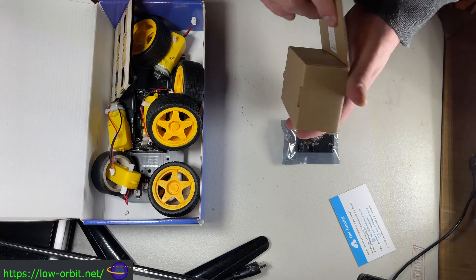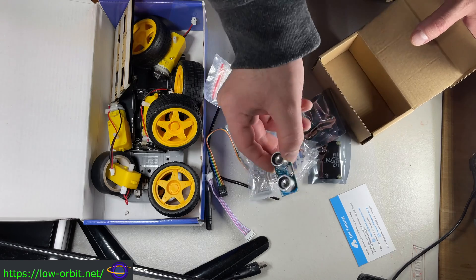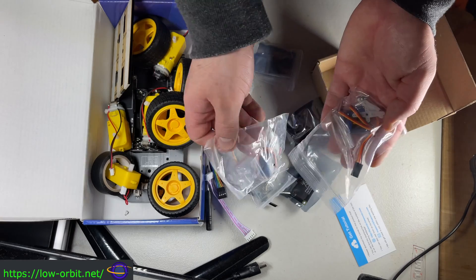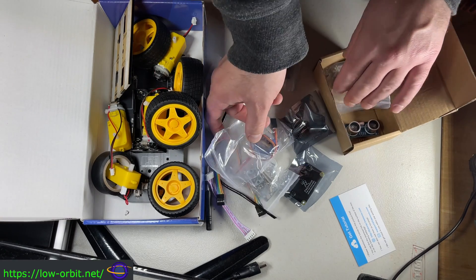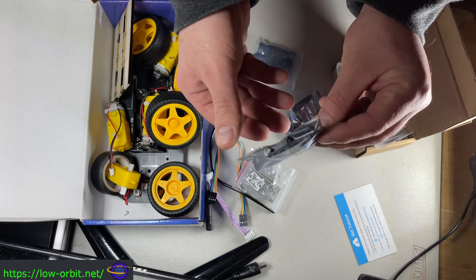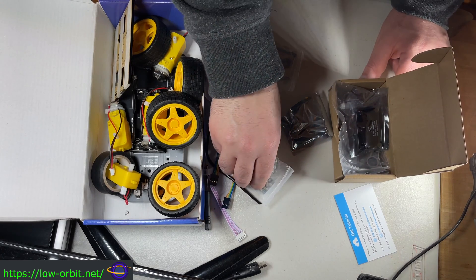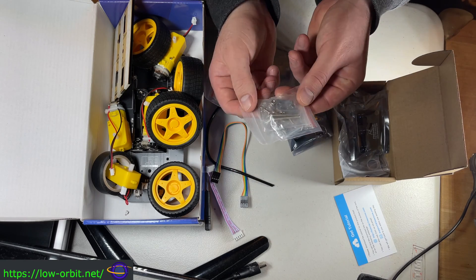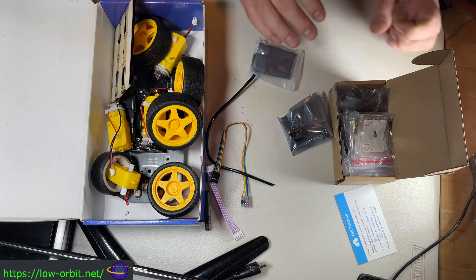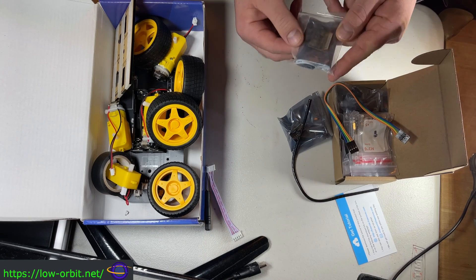So I'm going to take most of these things out of the box and then take a few of them out and actually look at them. This is a sonic range finder — I put it back in there, I think I'm going to look at it again in a minute — and some servo motors. You get a little bag of screws and bolts and nuts and things like that, another bag with the same, some little cables, and a wrap to go around the cables.